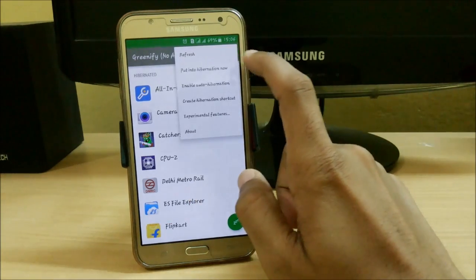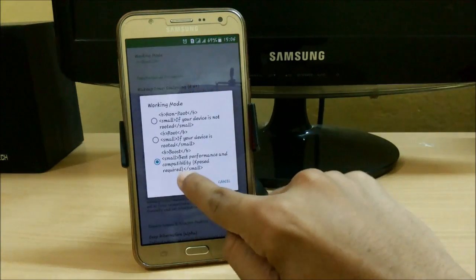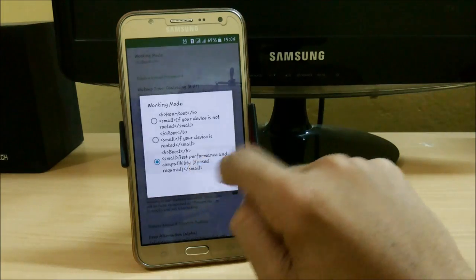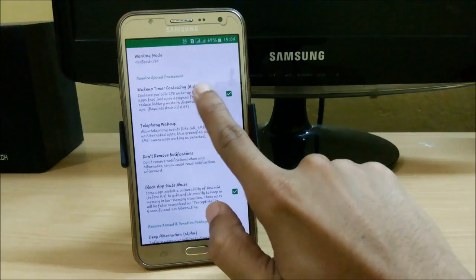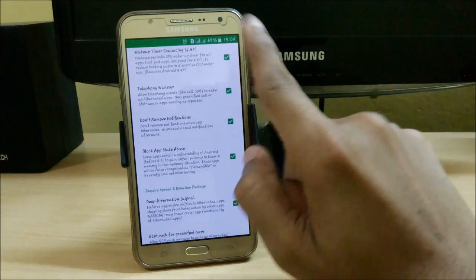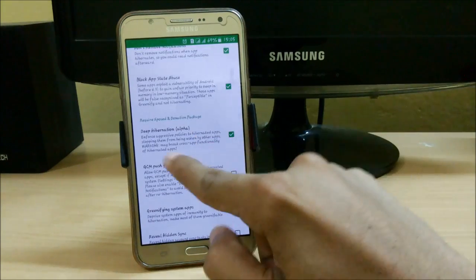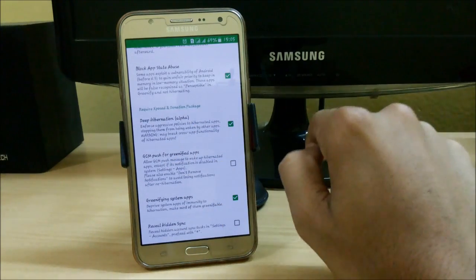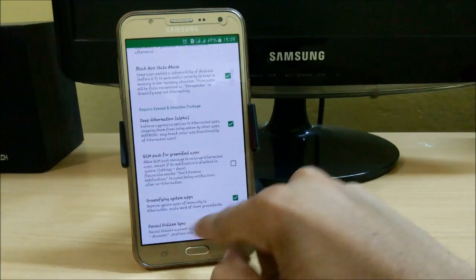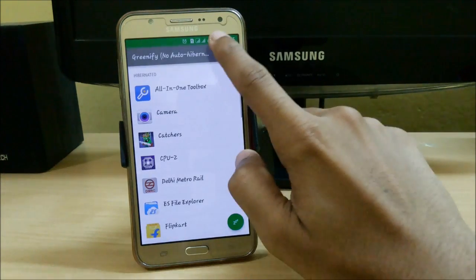To set this up, go to Experimental Features and apply Working Mode to Boost — it will connect with Xposed. You can see it says 'Xposed required.' Enable Wake Up Timer and Telephony Wake Up. Don't remove notifications after hibernating your apps — even if you have a notification in your notification bar, it will still remain. We also have Deep Hibernation, which helps stop apps from waking up in longer hibernation mode. You can also hibernate system apps by clicking the plus button.